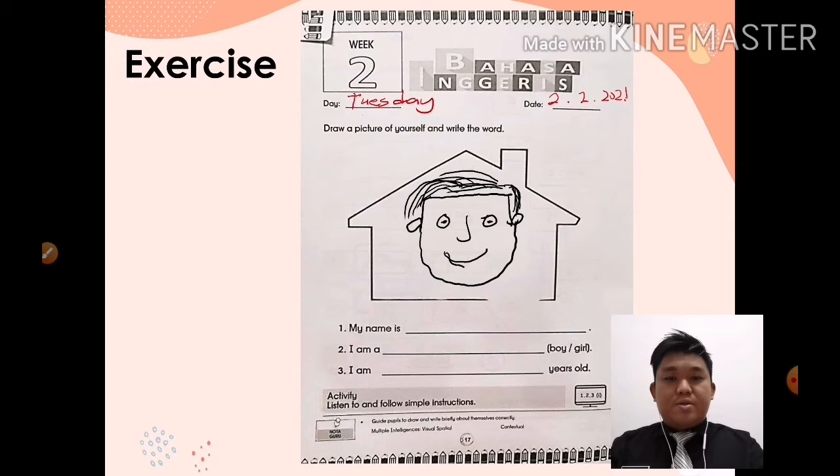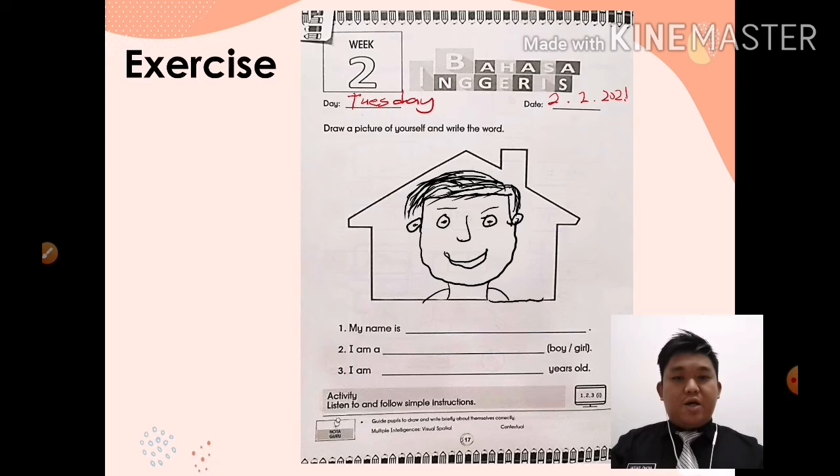Okay, your eyes, your mouth — mulut awak. Your face must have: mouth/mulut, nose/hidung, eyes/mata, ear/telinga. Mestilah ada semua benda tu kan? Terpulang ikut creativity awak. After that, if you have finished your drawing, then you can colour — awak boleh warna cantik-cantik. Janganlah bagi terkeluar. Make sure ikut warna yang betul — jangan muka awak warna merah pula. Lukislah warna ikut muka awak.